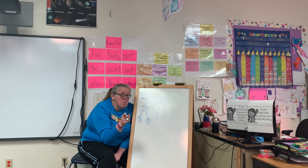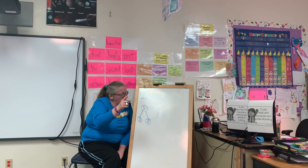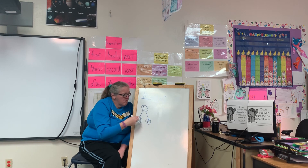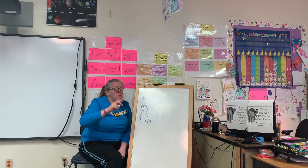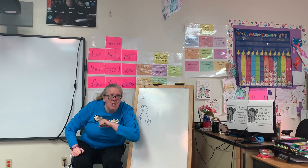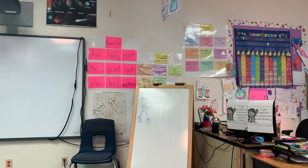Remember, a number bond is just a way to get organized. Okay, bye for now. I'm going to see you tomorrow when we are going to do some graphing. Bye!